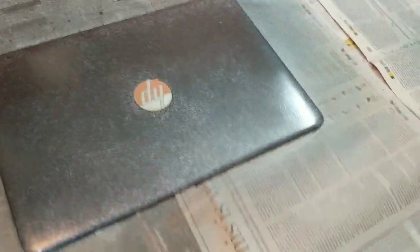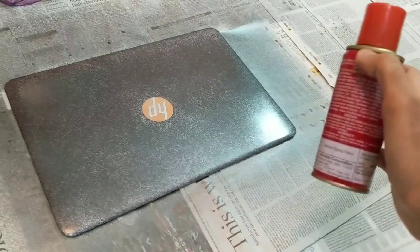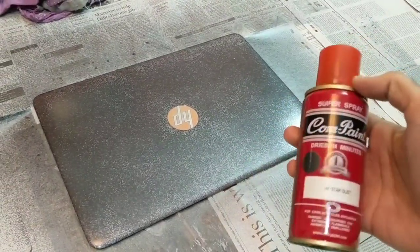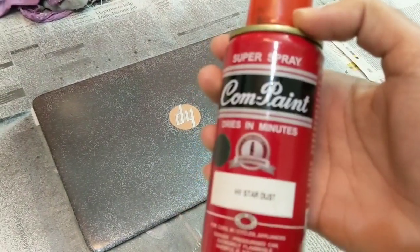I used this automotive paint which I had bought for my car around two years back — it was just lying idle. This is the shade; it says 'Rise in Minutes.'